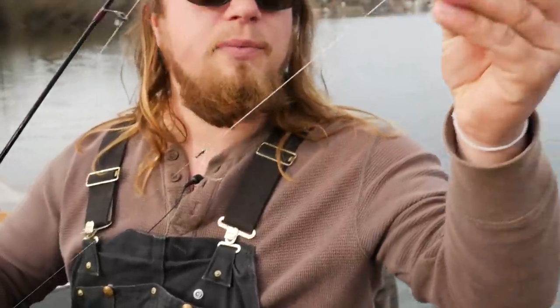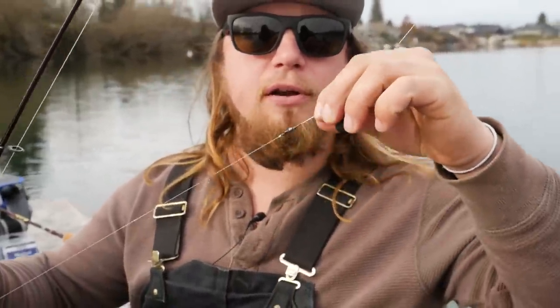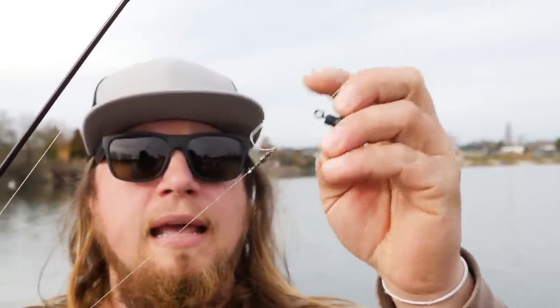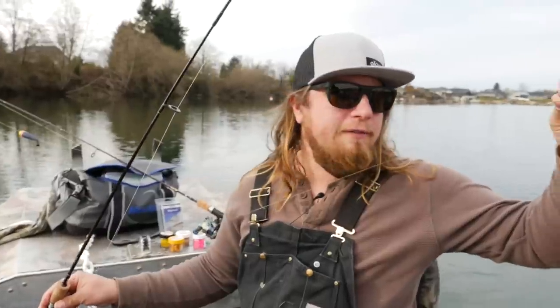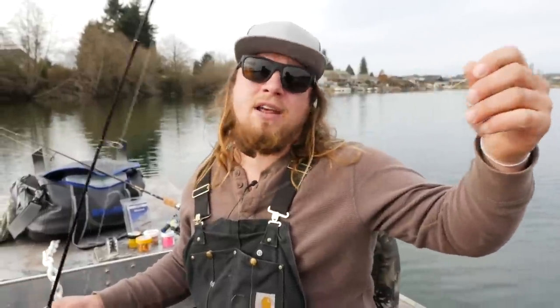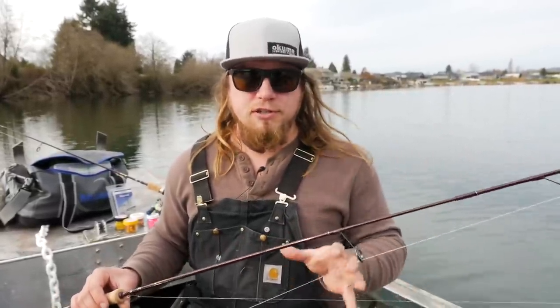What I've done here is something crafty — it allows me to feel the bite of that fish without them detecting the hook. I have a slide weight, just a tangle-free weight, on my main line, and I've added a barrel swivel big enough so that the weight can't slide over the roundness of the swivel head. Then I have a 12-pound fluorocarbon leader tied to that. I've gone heavy with 12-pound because there are some big fish in here, but you can go anywhere from 4 to 10 to 12 pound.